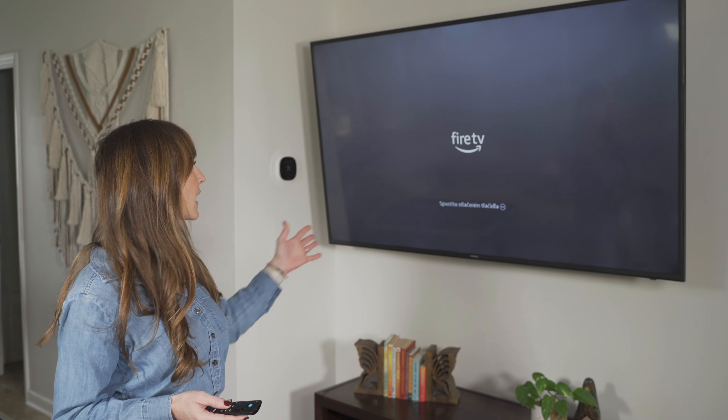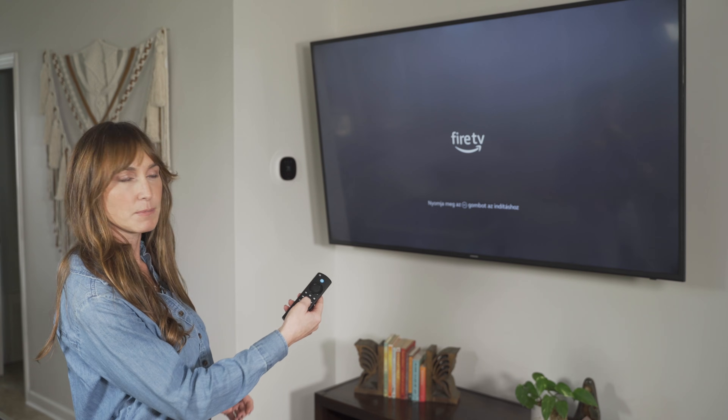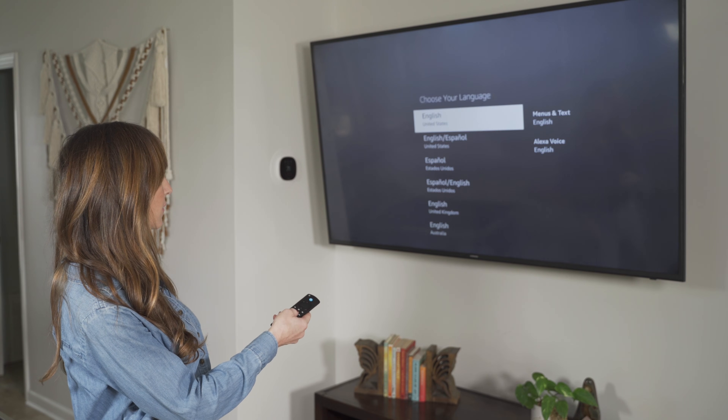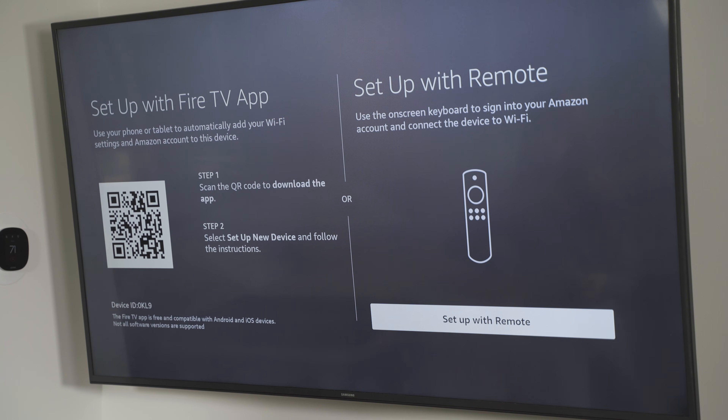Now that I have my Fire TV screen up, I'm going to use the Fire TV remote and press the play/pause button, which brings up the language options. Press the middle button to select English.